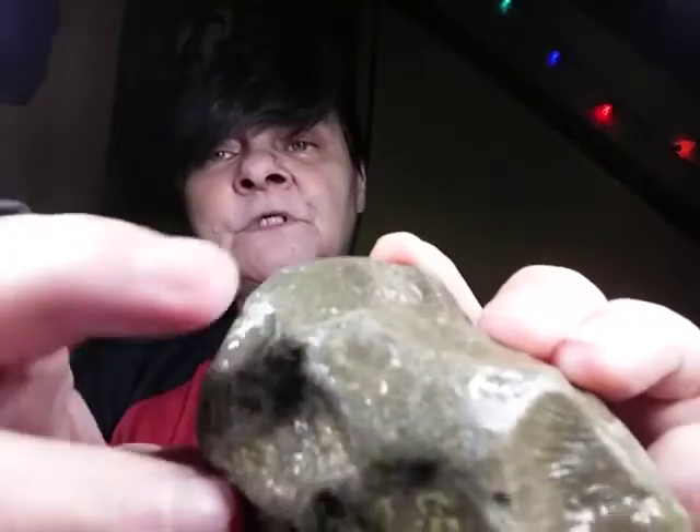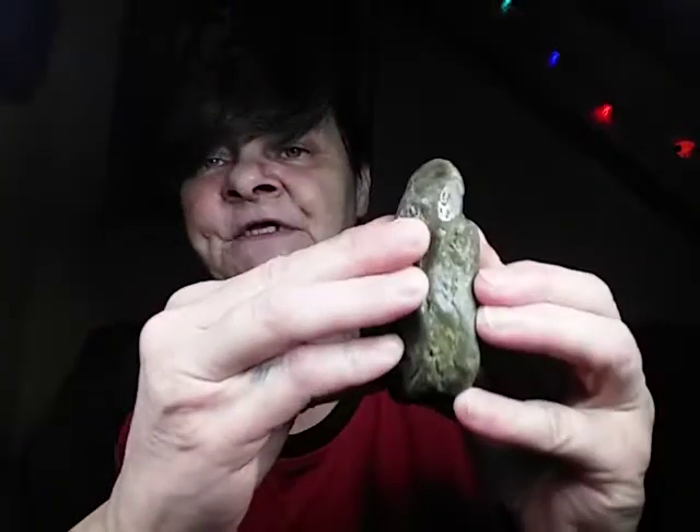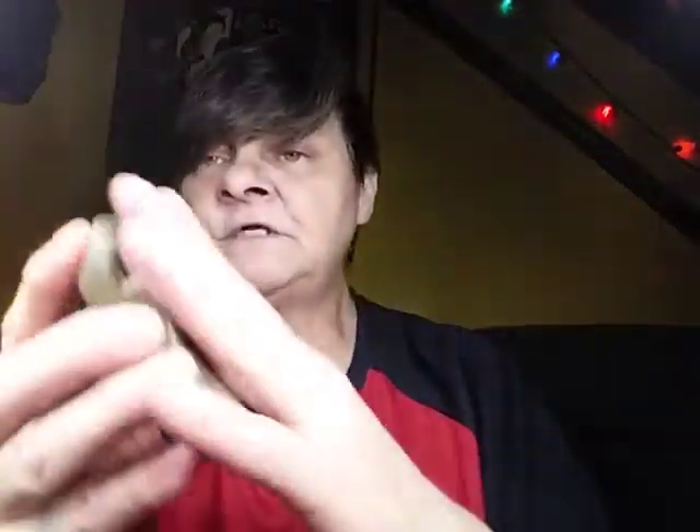And then this one here — let me get this a little wet so you could see. I know that they respected all life, sea life, whatever life. This has where a couple of shells were — here was one, here was another. There are a couple on there, but they also used those as finger grooves to hold onto it to grind or whatever they needed it for.